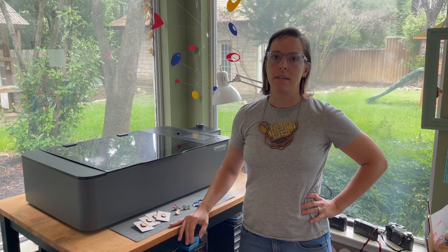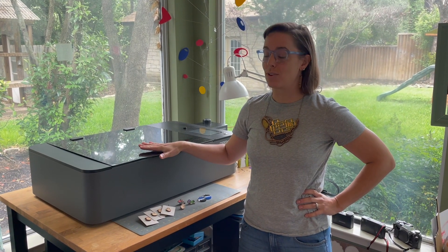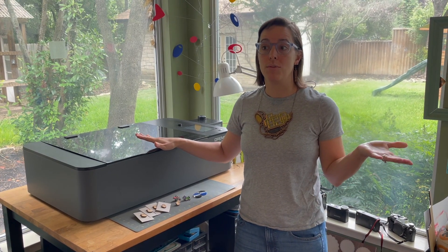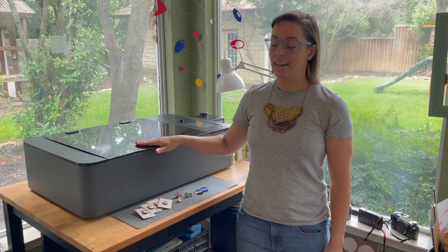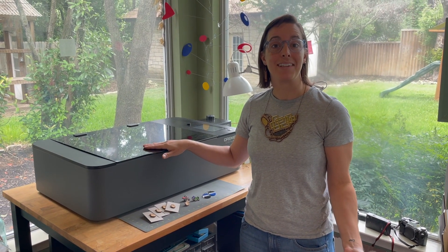Hi everyone! I've been getting a lot of messages lately asking about how and why Dremel has discontinued their laser cutter. So I thought I'd make a quick video to talk about what I know, which is not a whole lot, and then what my plan is since I own one of these and I'll have to figure out what to do with it if it breaks.